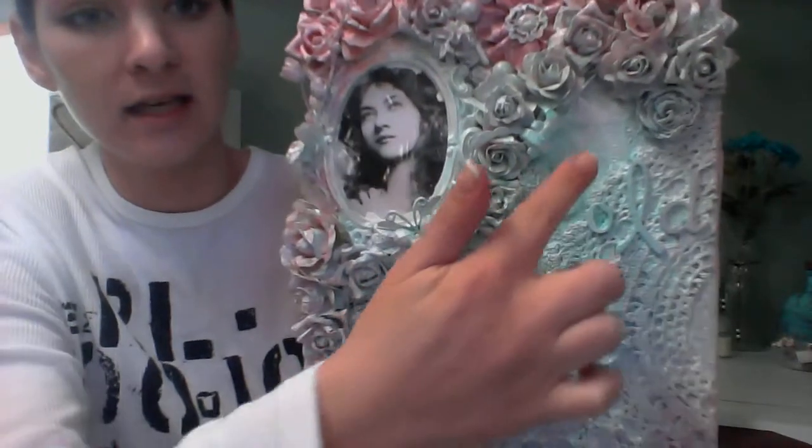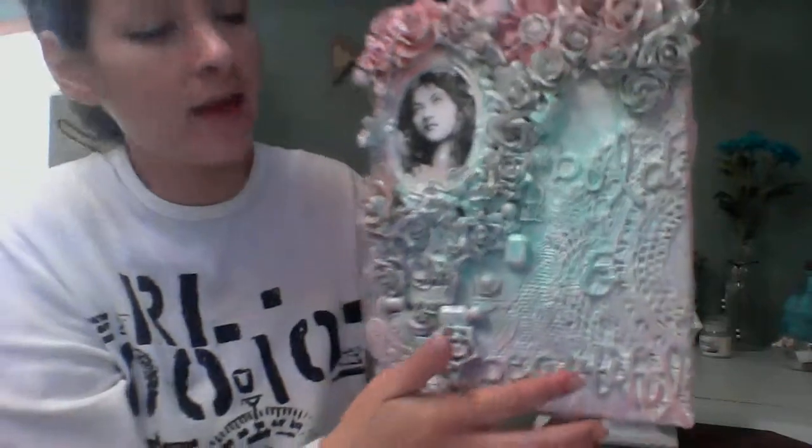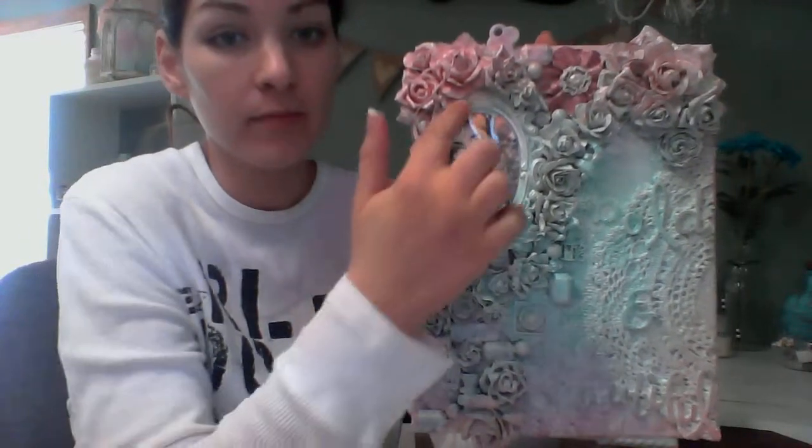First, I went over the whole canvas with gesso. And then I put down some lace — I had this awesome lace curtain, so I cut a piece. And then I added some doilies as you can see. I actually had one over here too, but I wound up covering it up.